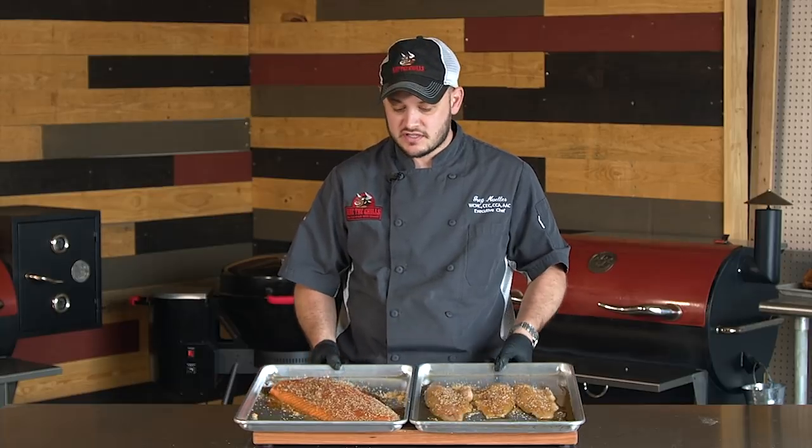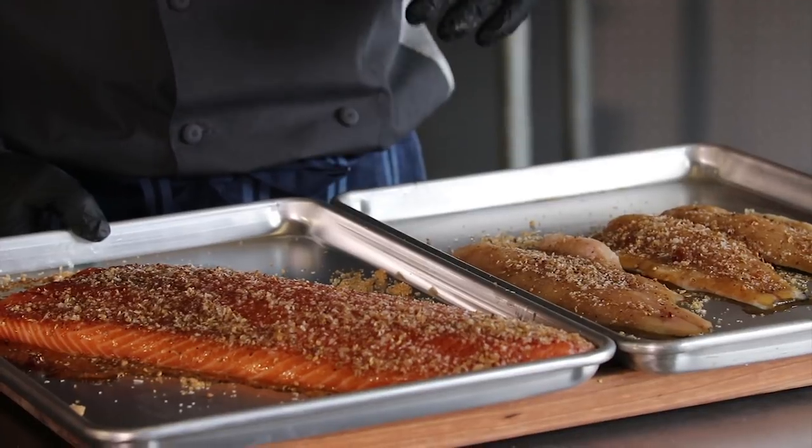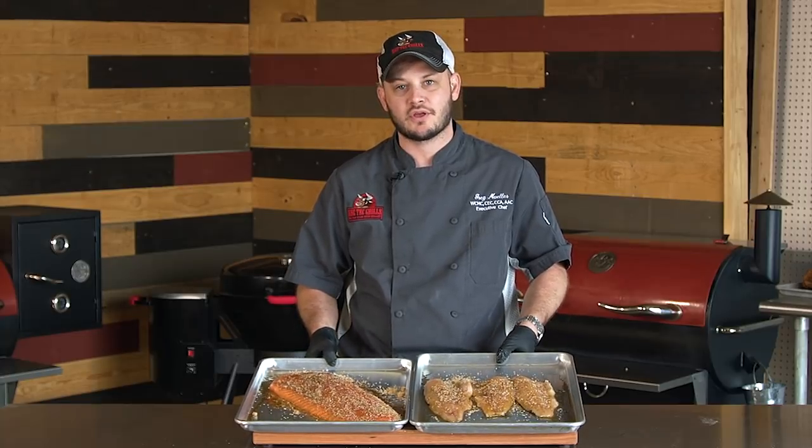So we've let our fish cure, and you can see all that liquid that has come out of the fish. Now what we want to do is rinse that fish, because if we were to go ahead and smoke it with all that cure on there, it would be far too salty. So I'm going to go ahead and give these a rinse, dry them off, and then we'll get them in the cold smoke box.